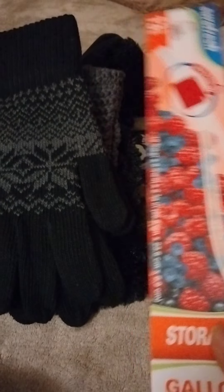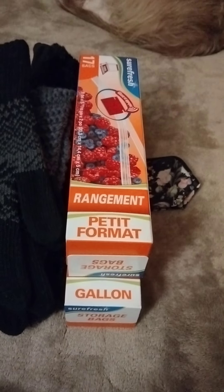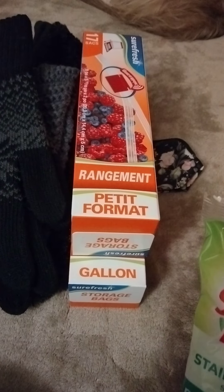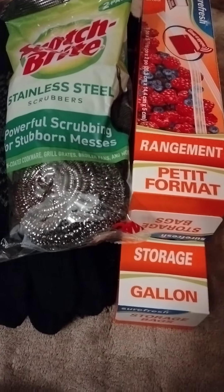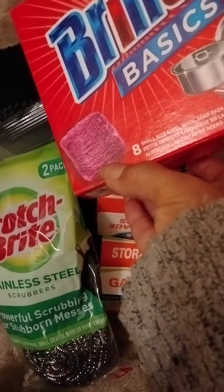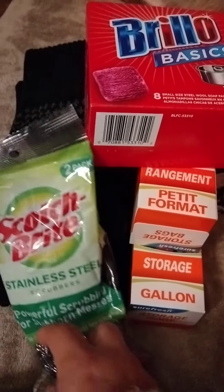I also picked up a repurchase of my bags — that's the freezer one, this is the smaller storage one. Got two of those. I picked up my stainless steel scrubbers from Scotch-Brite, two in a pack. I don't like the gold-looking ones — when they get rusty they look real nasty. And I picked up my Brillo. I went to reach for a Brillo last night to wash one of my pots and I didn't have any left, so I needed to restock.